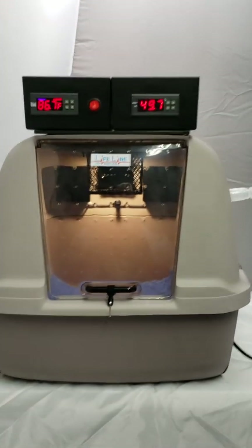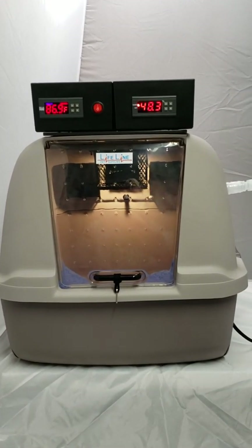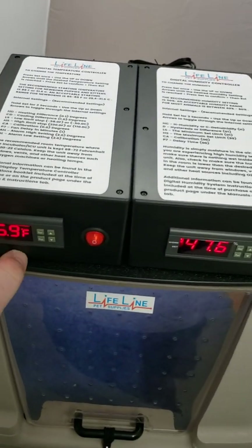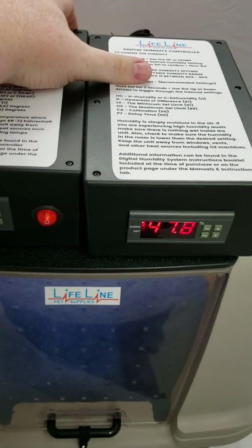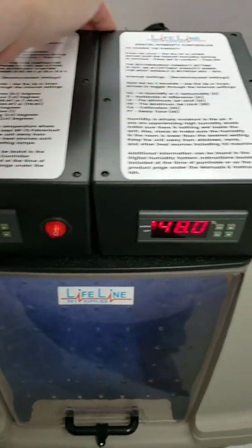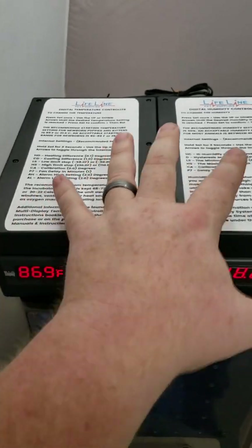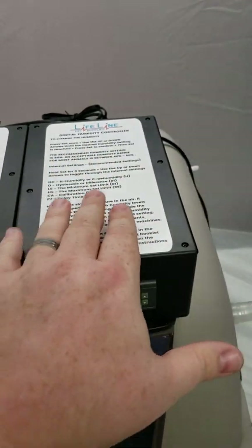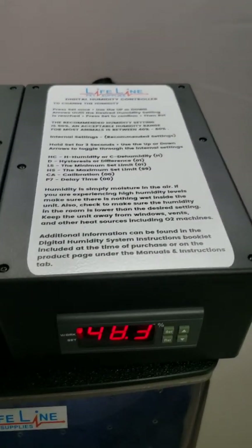Let's cover some of the really cool features of this unit. First off, it's portable. It is a lightweight design. It has a slide and lock design for the top boxes, so they will unlock, slide, lock, unlock, and slide right into the top of this box. So when you purchase the standard setup with just one controller, it goes in the center, and then you slide and unlock it to the left, and move the humidity controller into the right-hand side if you purchase that option, which we highly recommend.